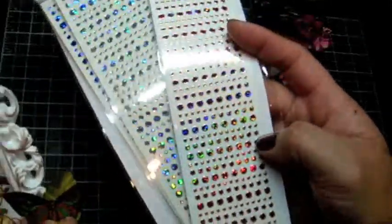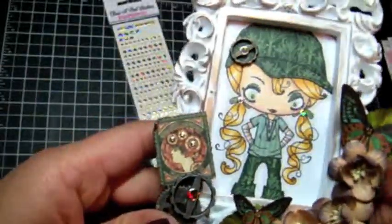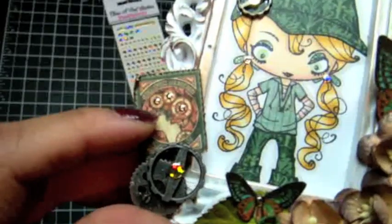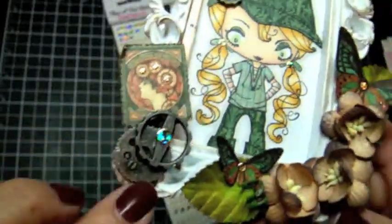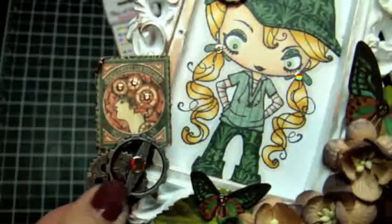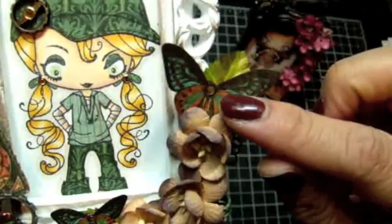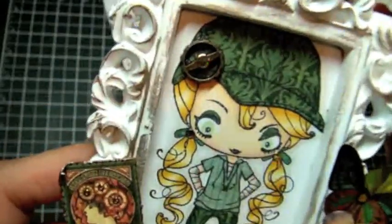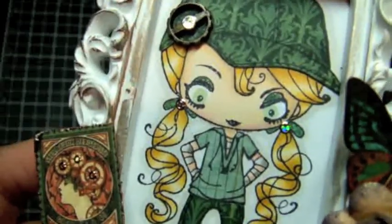These are like flat rhinestone-looking stickers. They're really cool, and you can add them in different places. I added them in the gears, in the lady's hair, on my Seven Gypsies gear, on the butterflies, on the gear on her hat, and also where her bows are on her hair.